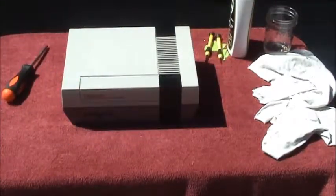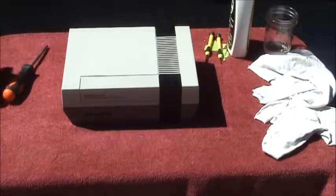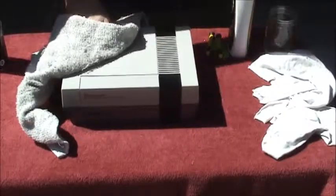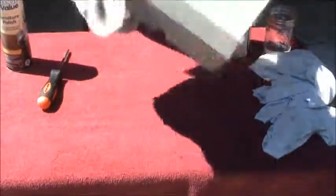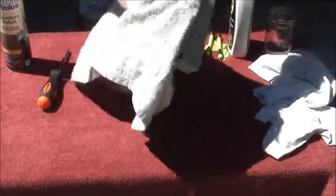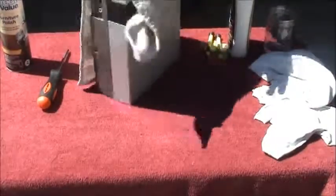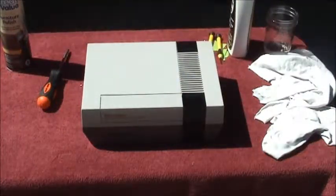That is a completed Nintendo unit, except for one final touch. I like to spray it with a little Pledge, or furniture polish in this case — must have been out of Pledge — and just wipe it down to make it look a little shinier. It doesn't work like it does on a Nintendo 64 or a darker unit like that, but it can make it pop. So there you go — there is a completed Nintendo unit.